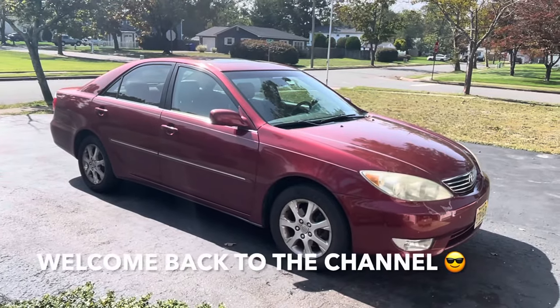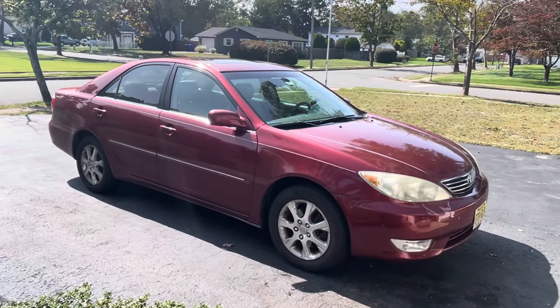Hey guys, welcome back to Fixing It. Today we're going to change the front axle on this 2005 Toyota Camry.